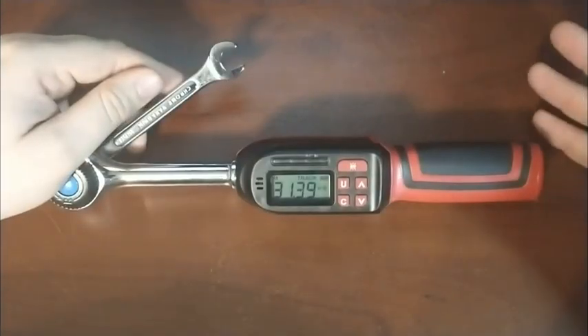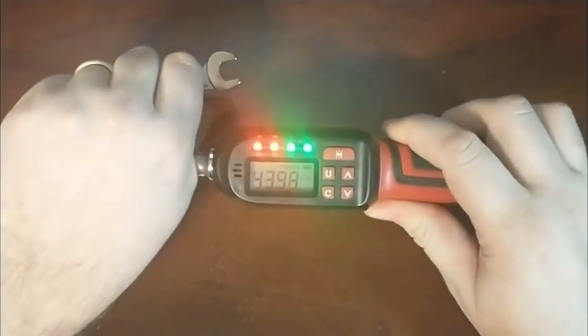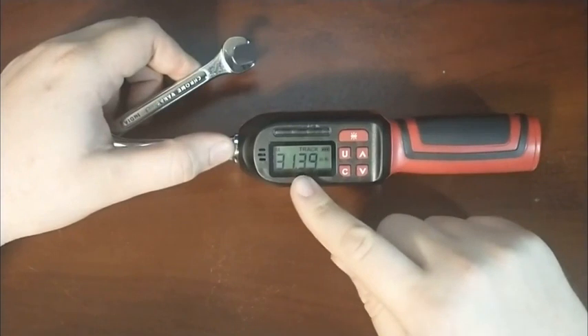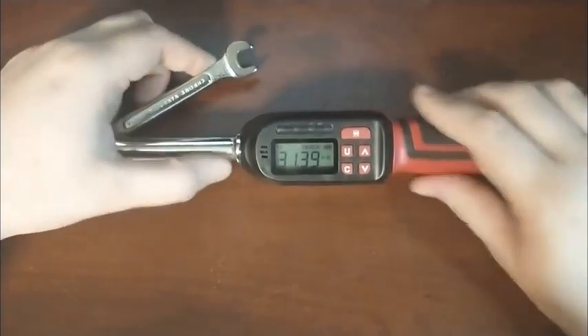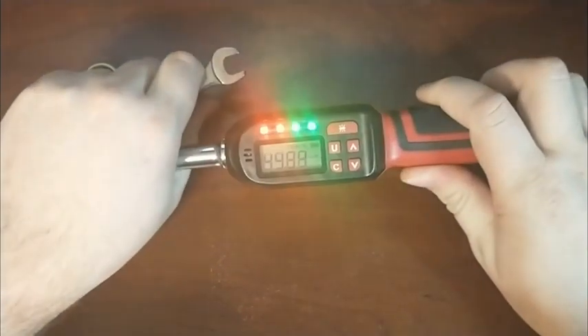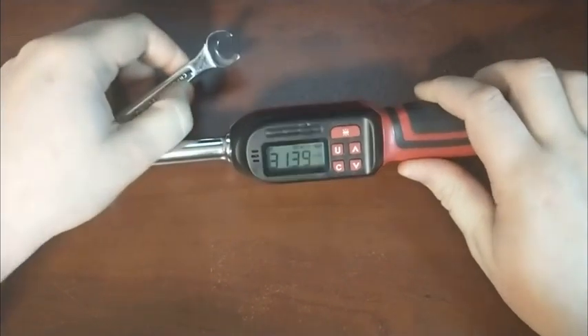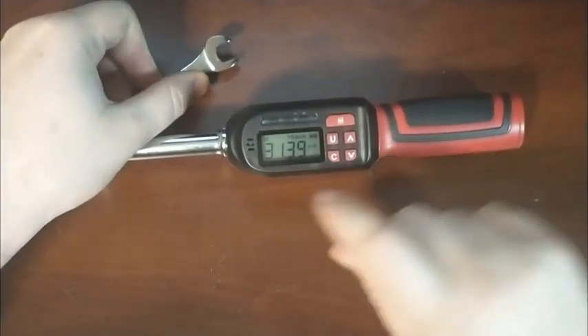As with most units, there is a way to set it to a particular value and then have it beep when it gets close and exceeds it, or you can switch to a mode where it will show you the peak values. One thing I would like to see in these torque wrenches is when you have a value stored and you exceed it, I would like to see where that exceeded value is at, despite having something stored there.